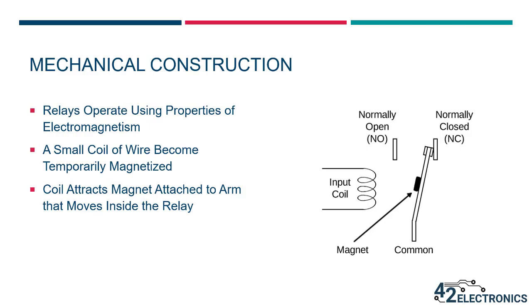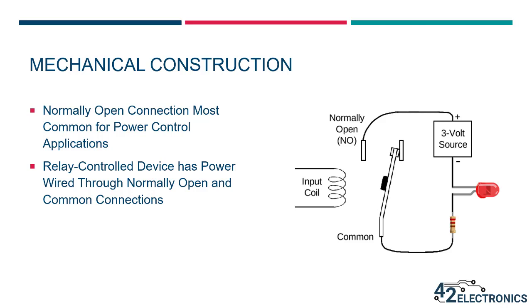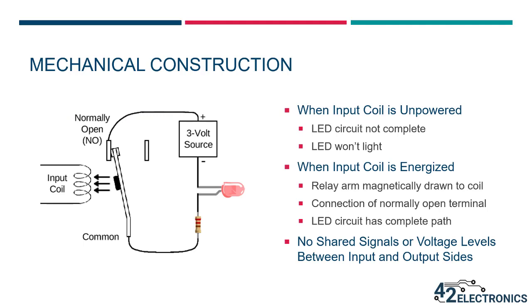Relays operate using the properties of electromagnetism. A small coil of wire is energized, which causes it to become temporarily magnetized. This coil will then attract a magnet that's attached to an arm that moves inside the relay. A connector called common is connected to the magnetic arm. When the relay is at rest with no energy flowing through the input coil, there will be a path for current to flow between the common and normally closed connection. When the input coil is energized, magnetic attraction will cause the arm to be drawn toward the coil, making contact with the normally open connection.